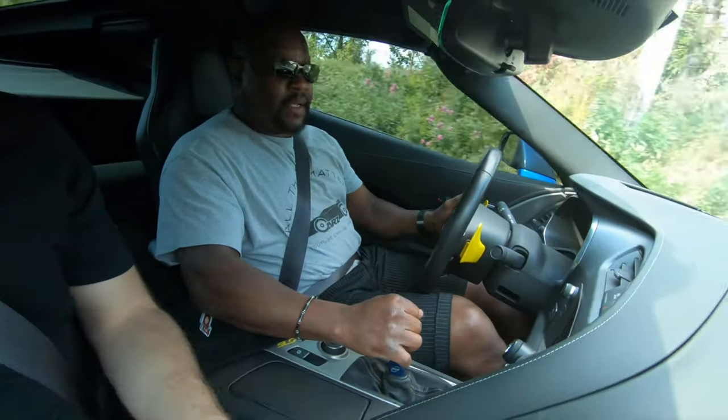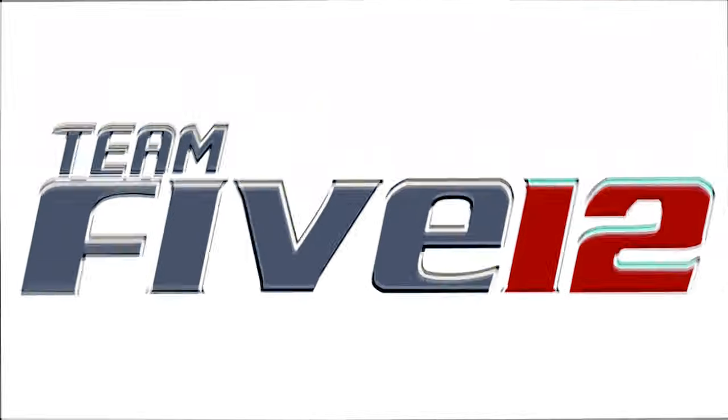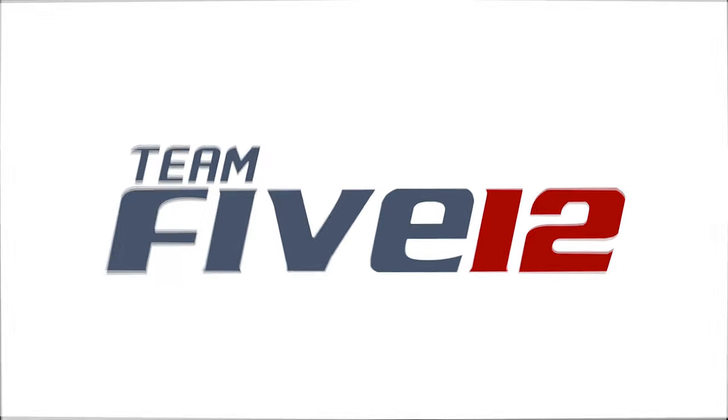I wonder if that cop that just went by noticed how nice that shifter was. But if he turns around, I'm going up. What's up everybody, this is Scott with 512 Garage and I'm back with another video today. My good buddy JT, you know him as Cars Guys, he's coming over here in his Laguna Blue Z06.